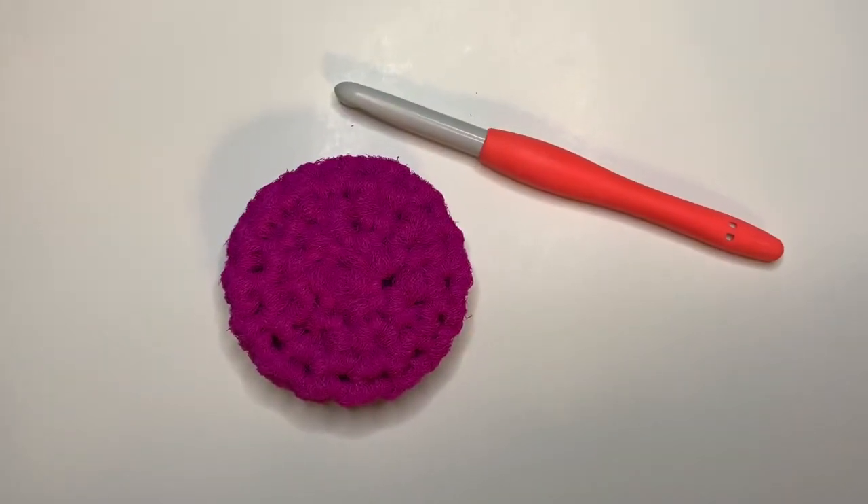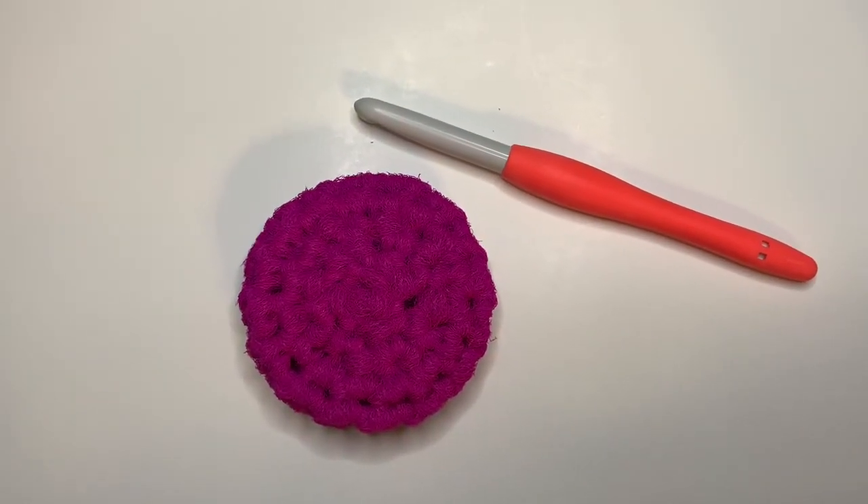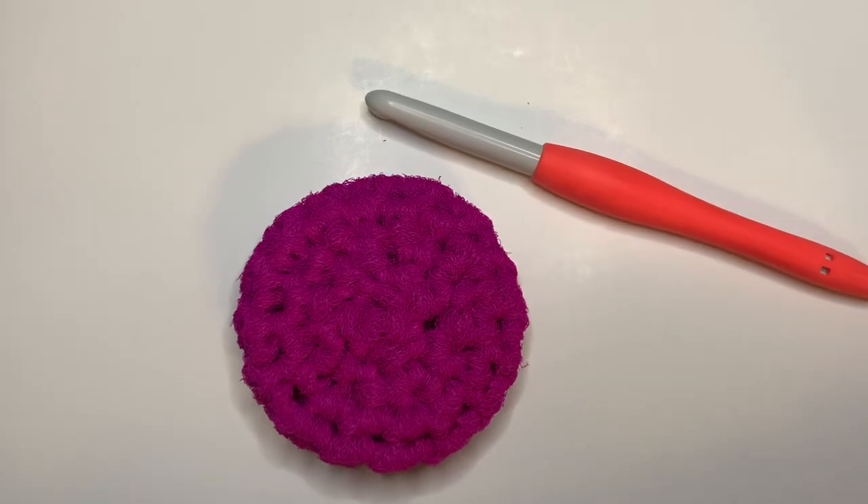Hi everyone, it's Christina from Christina's Crafts and I am going to show you how to make this dish scrubby.